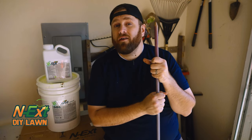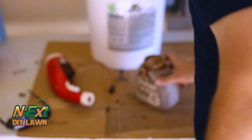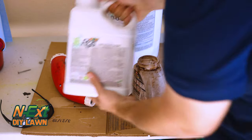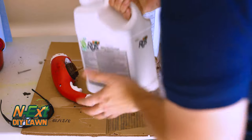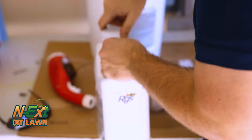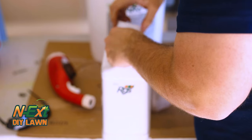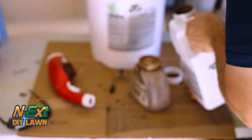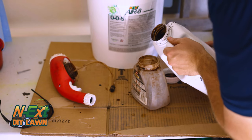So let's go ahead and mix up some of the compaction cure. First things first, I'm gonna apply the RGS. You just wanna make sure you shake that up real good. And remember, for the compaction cure, it is six ounces per 1,000 square feet. Just gonna pour it real slow — nice.